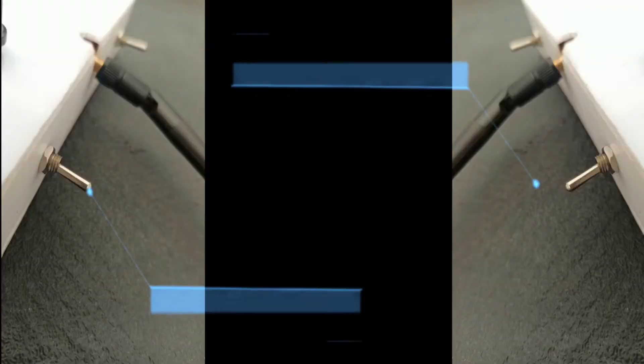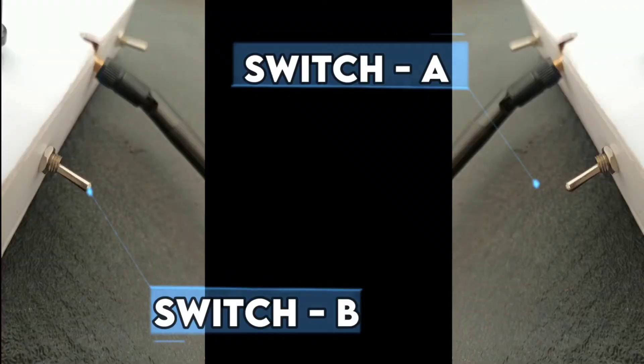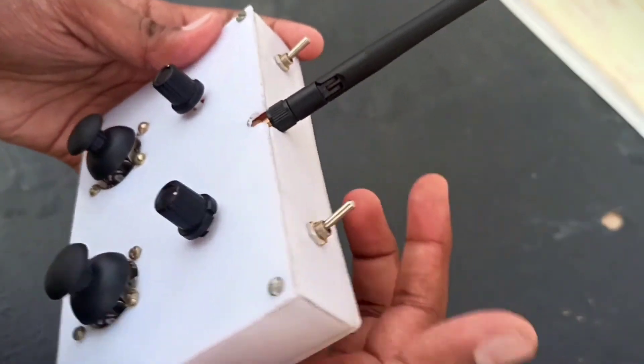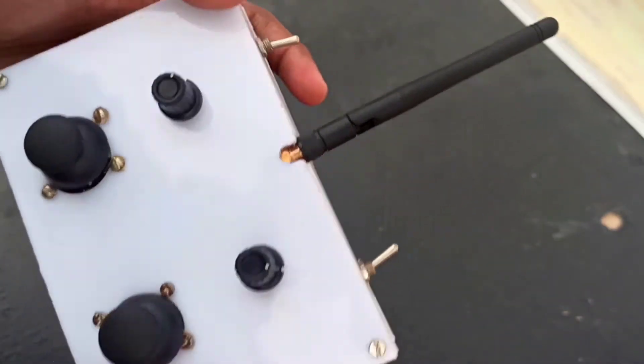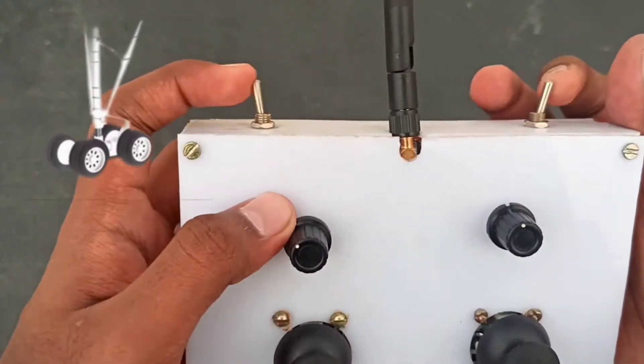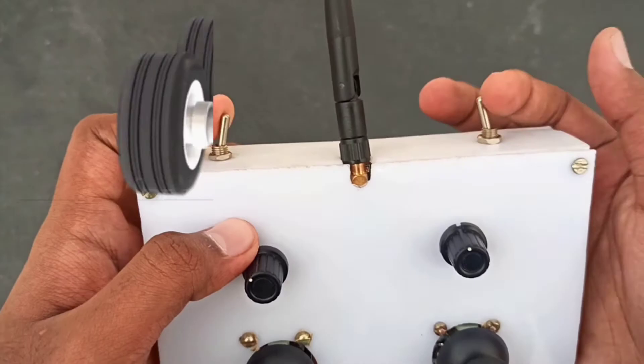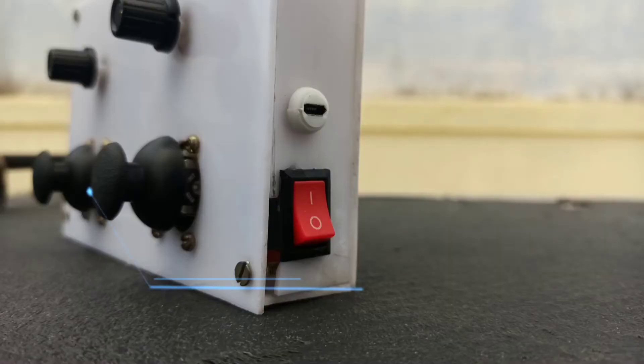Next, I have used two switches: Switch A and Switch B. These switches are used in planes and drones. In planes, they are used to control the landing gear, and in drones they are used to control the LED.